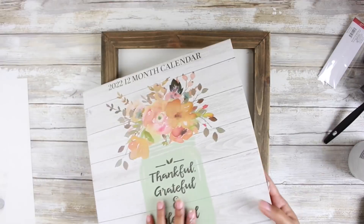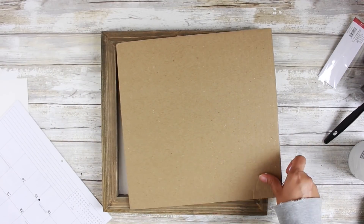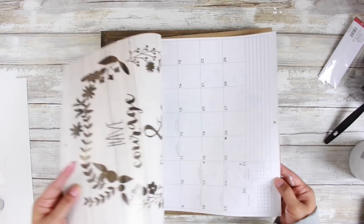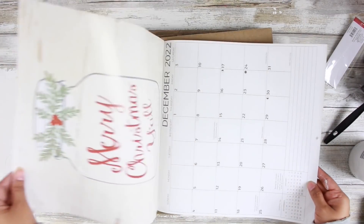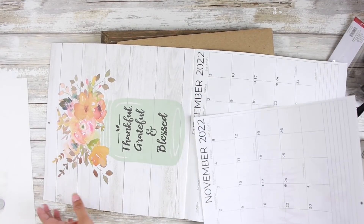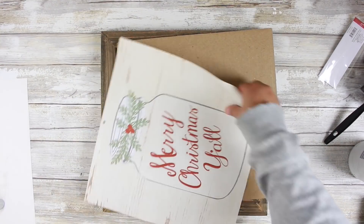I'm going to go ahead and keep this little cardboard piece that the calendar came with, and I am going to rip out — very gently — the December page. It's a cute little mason jar that says Merry Christmas, y'all. I think it is absolutely adorable. Now if you don't have this calendar, maybe you have last year's calendar on hand, or another calendar in general. You can use a piece of cardboard, maybe from any leftover Amazon boxes that you have.